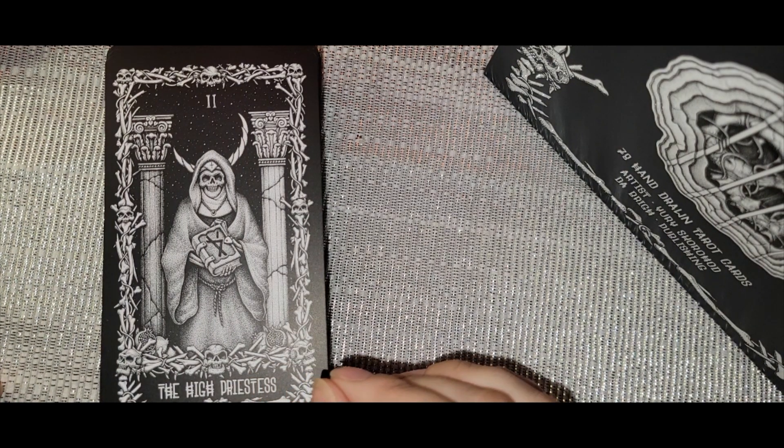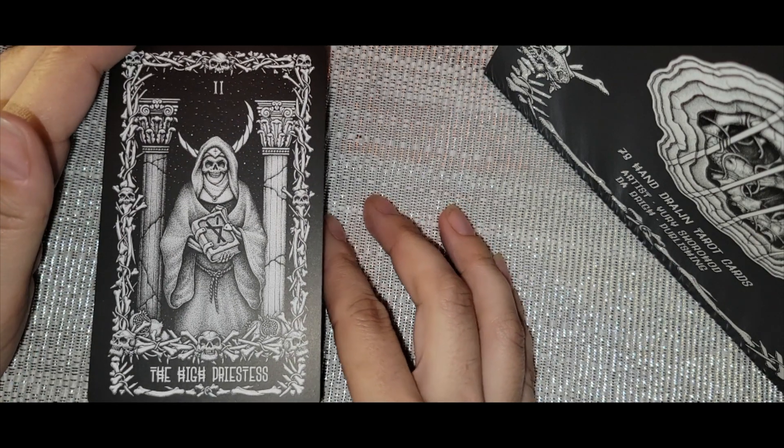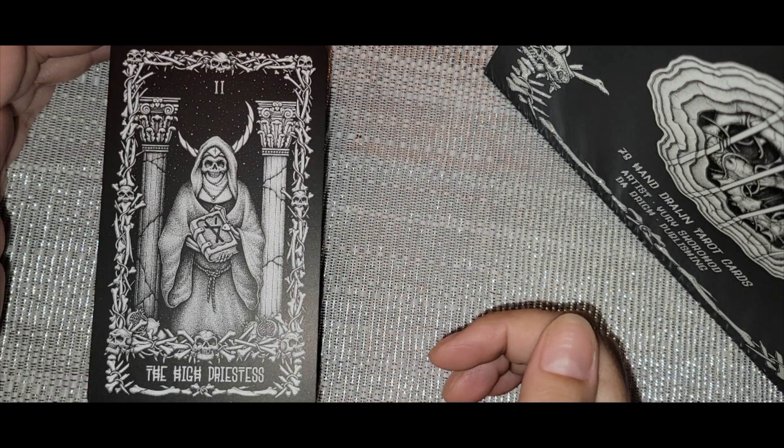The Magician has all of his tools readily available — one hand up, the other down. You can really see the shading made up of all those little dots. Hand-done artwork just doesn't beat the AI stuff — that kind of artistry is incredible.